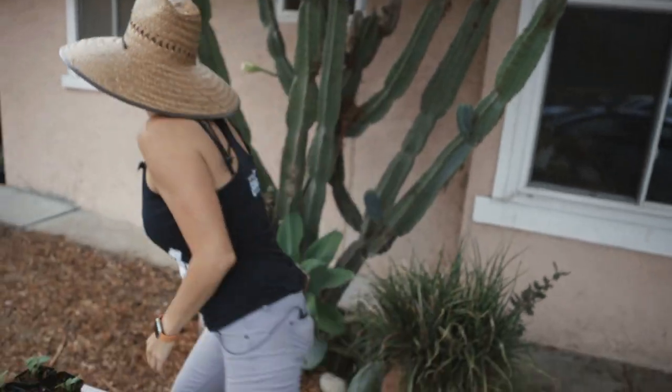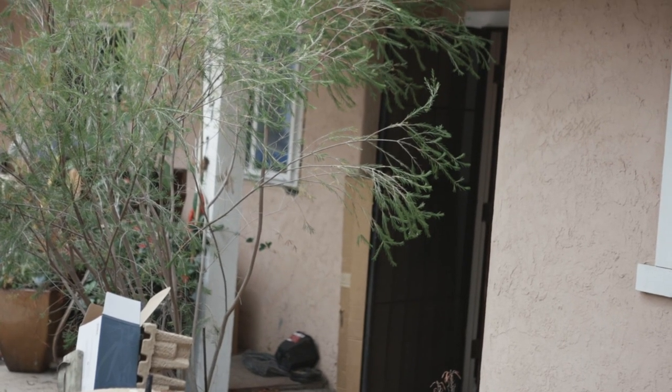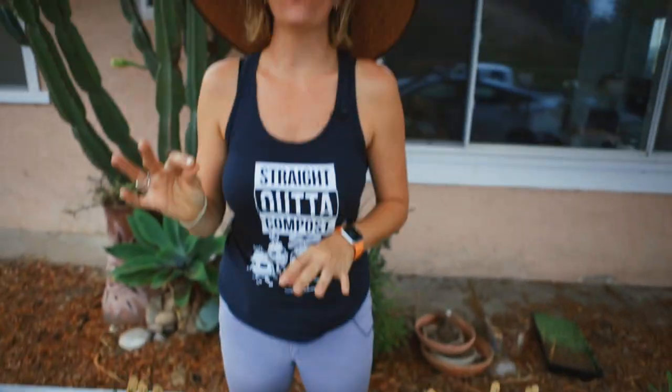Hey guys, it's Bridgette with San Diego Seed Company, and today I'm going to be talking about the four most common mistakes that people make when growing their fall transplants. I'm going to talk about four things you need to look for to troubleshoot what's going on — why aren't they growing great, what's the issue — and I'm going to make sure you don't make those same mistakes by explaining everything you need to know to grow your fall starts.